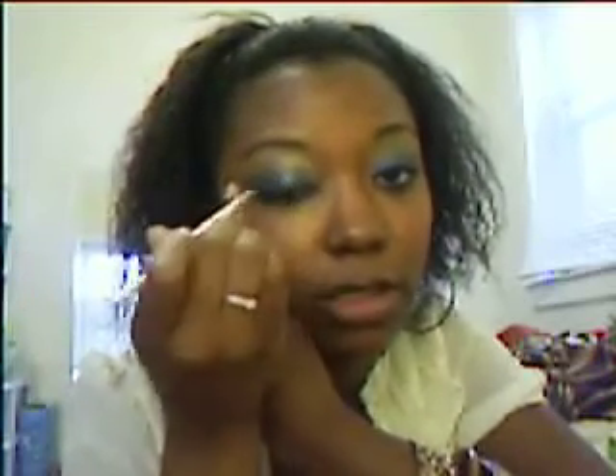I used a smudger brush — let me see if I can grab it. Looks like this. This is a smudger. And I just took it and smudged the line, and then on the bottom I did that on the eye as well.